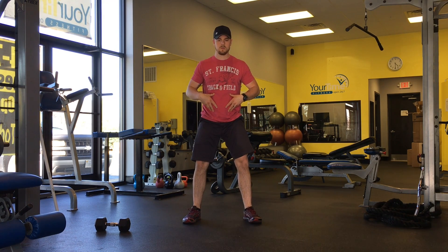All right, so in this video I'm going to show you the progression of my lower body — the top four or five exercises I like to do and the variations that I like to do.